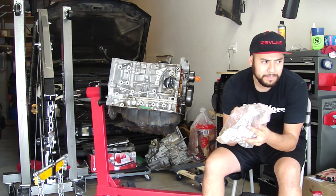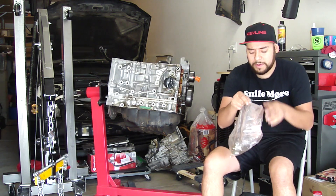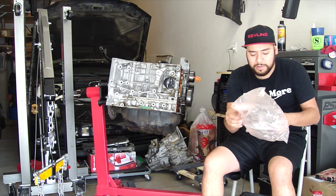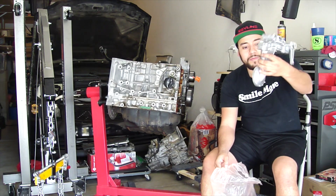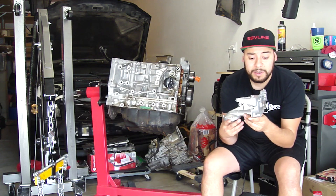They say they picked up like two horsepower. I know the K20s have an oil starvation issue, especially with the K24 oil pump, and that's why I went with this route. Pretty beefy — I can't wait to install this and compare the difference to the stock one.